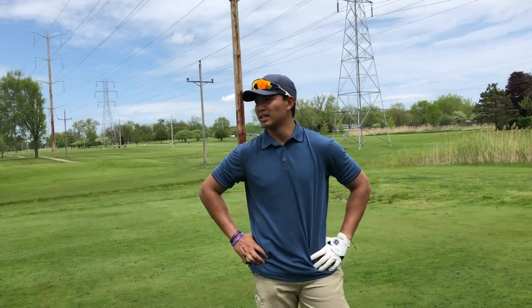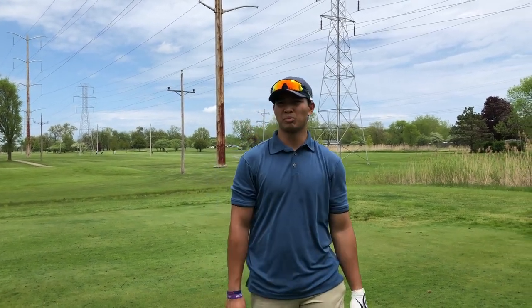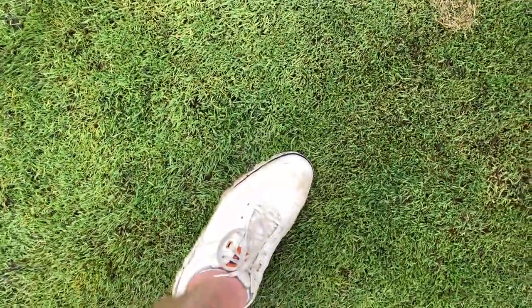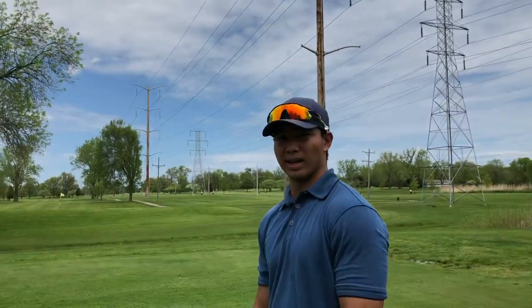We just played hole 11 in like one minute — that was crazy. We both had about pin-high tee shots, good chips, and just pushed and pulled our putts a little bit. We both got bogey on that par 3. My feet are currently sinking into the ground — both my feet are soaked. For anyone that watches this, it'll probably be on Matthew's blog.